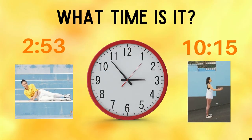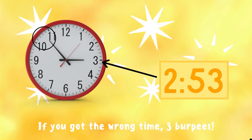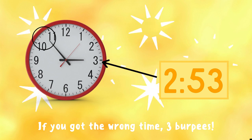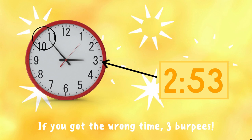Last and hardest question of the game — what time is it? Copy the exercise under the time you think is correct. Is it two fifty three or is it ten fifteen? This clock reads two fifty three. The short hand looks like it's on the three, but it's not quite there yet. The long hand is on the 53, which means it's almost three o'clock — but this clock actually reads two fifty three. If you got it right, you did a great job! If not, you have three burpees to do — ready, go!